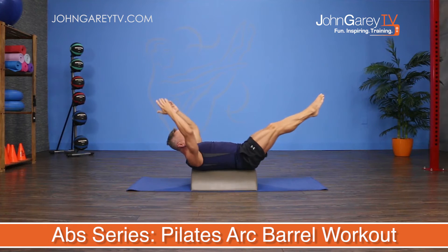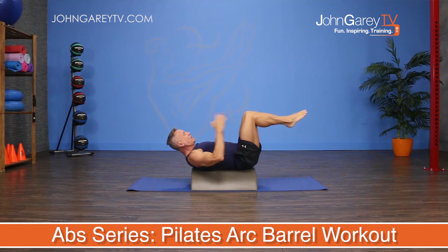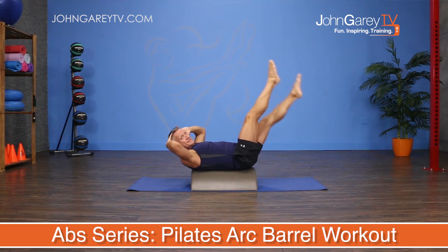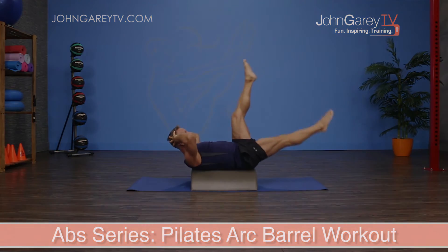This workout can be performed every day and can be added to the end of any cardio or strength workout. It can also be rotated with our other abs series workouts.